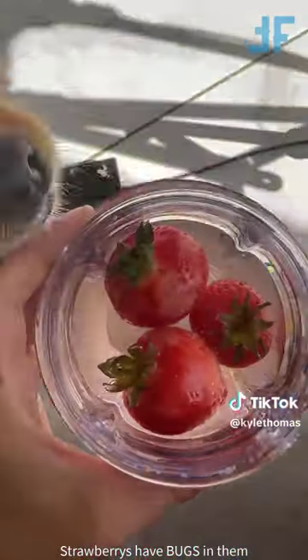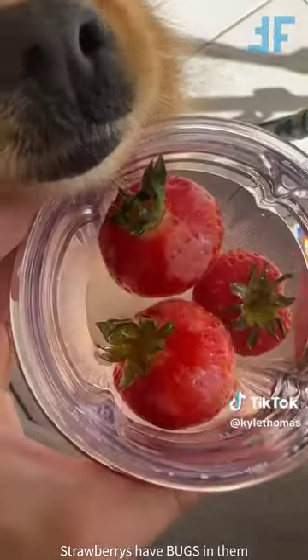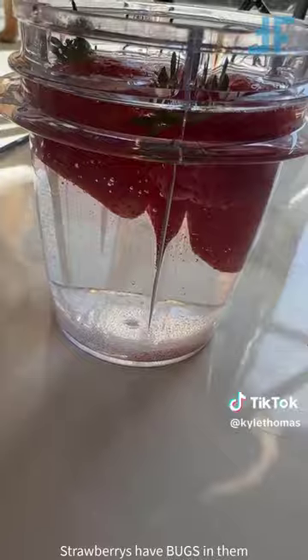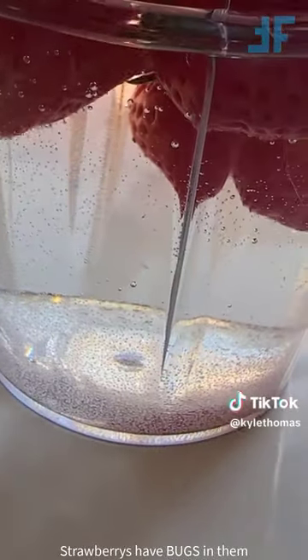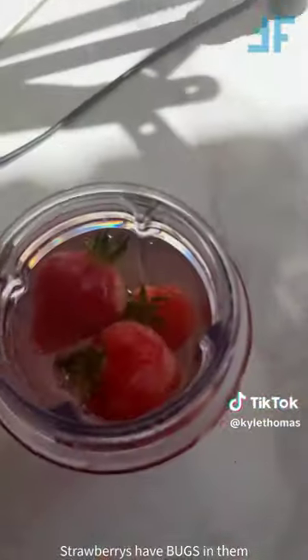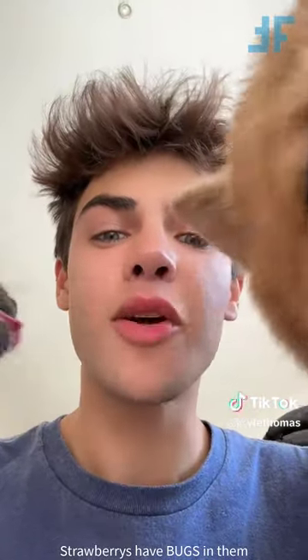Okay guys, so apparently everyone's fruit is full of bugs, and if you put it in salty water, the bugs will crawl out. Well, I've left these strawberries sitting in the salt water, and I'm going to show you the results. I've checked, and there are absolutely no bugs. There are little wormy things, but I'm pretty sure that's just seeds coming off of the strawberries. If I zoom in, you can see that there's lots of little things crawling around, but no bugs. So if you don't wash your fruit, you are safe.